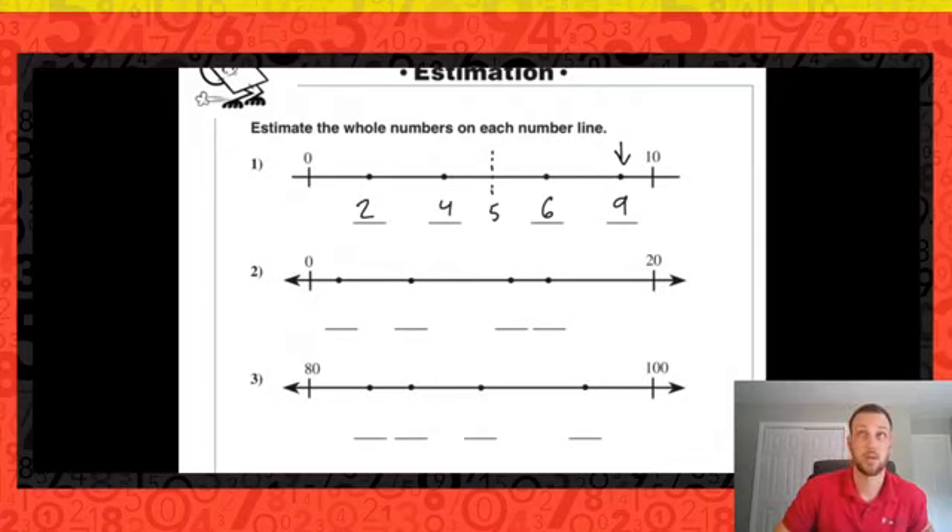Now going from zero to twenty, my halfway point is going to be ten. This point looks like it's halfway between zero and ten, so we estimate that's five. Halfway between zero and five is two and a half — this one's pretty close, so I'd say two. After ten, it's pretty close — a little bit closer than two spaces — I'd say eleven. That makes this probably thirteen, with fifteen being halfway between ten and twenty.